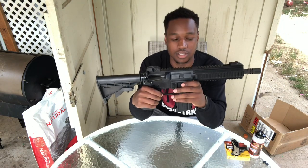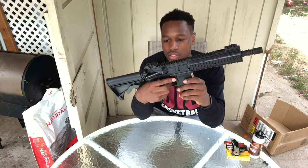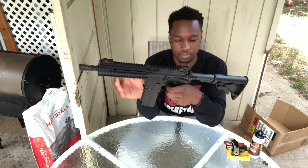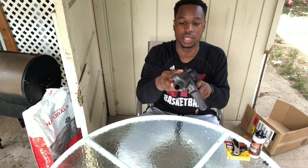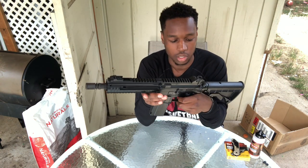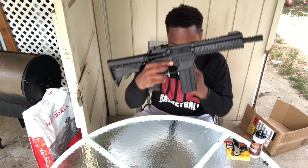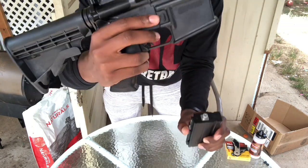This is the Umarex Steel Force CO2 BB gun. It's all polymer outside — feels like a little higher grade polymer. It has a retractable buttstock, polymer rails on three sides: the top, the right, and the bottom. The mag release is right here and it's a double mag release system — you push right here, pull out halfway, and then you click this button in the back and pull it out the rest of the way.